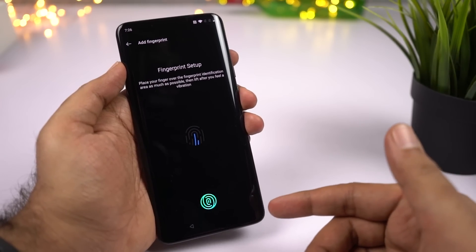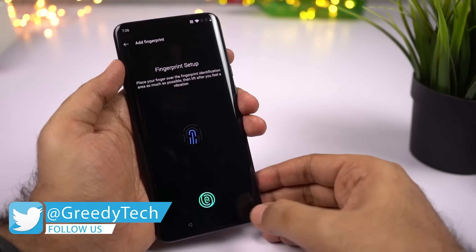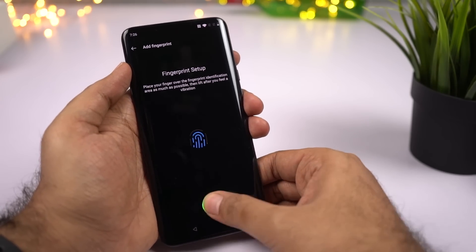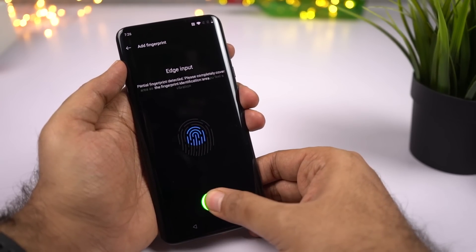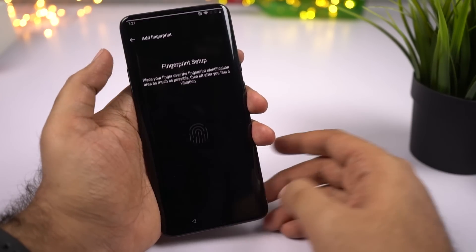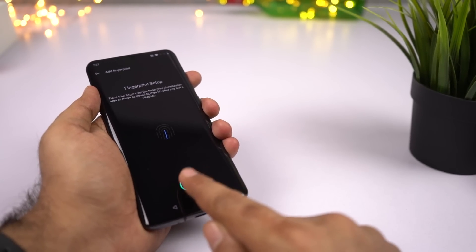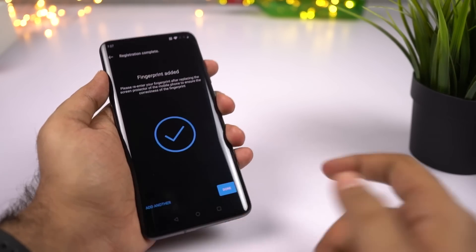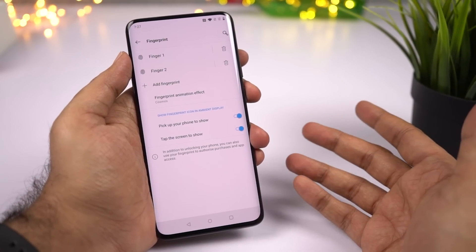This phone actually has a fingerprint scanner behind the display itself. Whenever you place your finger over here, it brightens up to see exactly how your fingerprint looks, and then scans it. It might take a bit longer than a regular fingerprint scanner. If you want to add additional fingerprints, you can do it from here — it's usually preferred to have two fingerprints, one index and one thumb. In the fingerprint settings, make sure you enable these two toggles, or just leave them on — they're on by default.